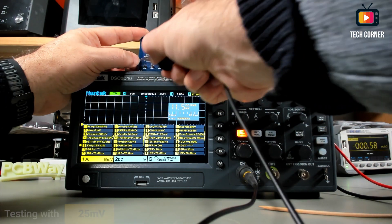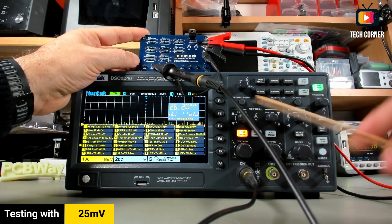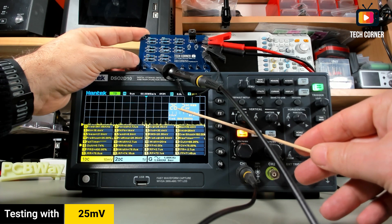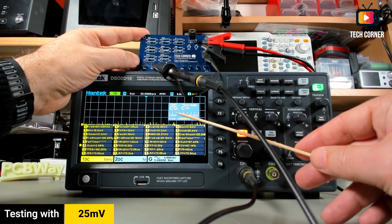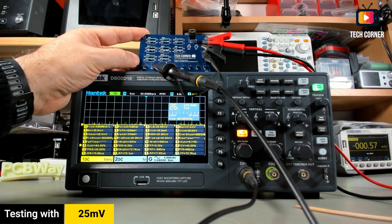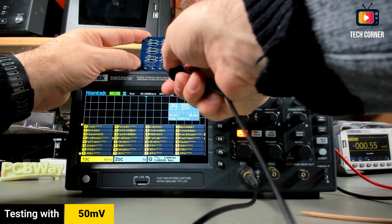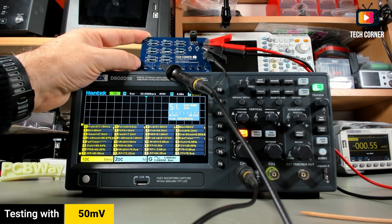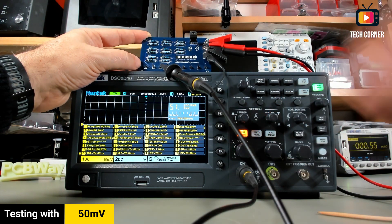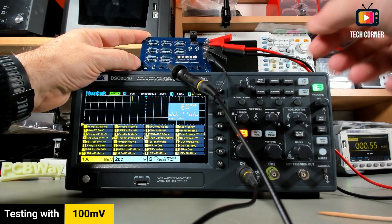Let's move on to 25 millivolts. It's about one major digit out, but even so, this is not a multimeter so I think we're okay with these values. Now let's move to 51 millivolts — it looks good. The average and RMS both read 51 millivolts.